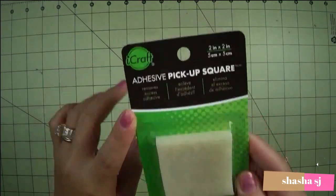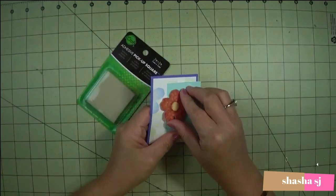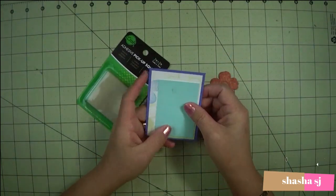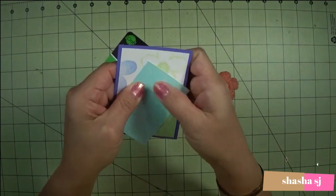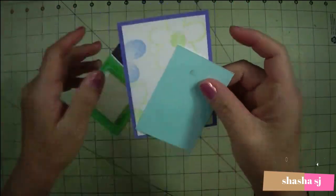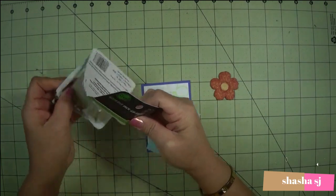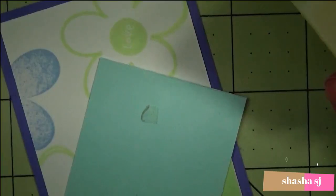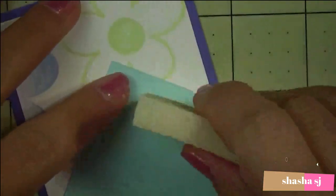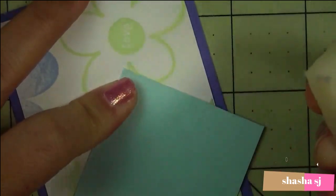It says it removes excess adhesives, so let's check how this one works. I have this stuff here, and sometimes when you use it, it gets sticky — that's adhesive. So I'm going to use this and check if it works. Let's see... look at that guys, it works! Super clean — there it is.